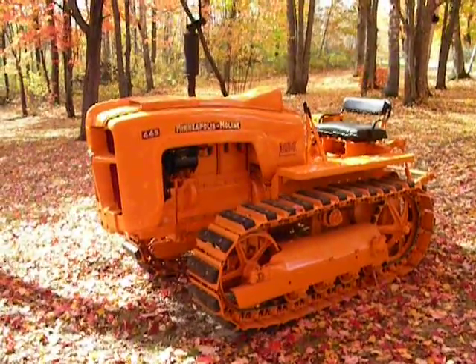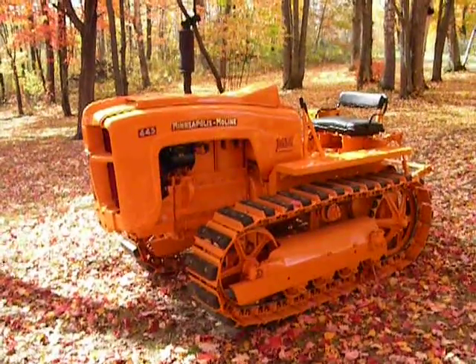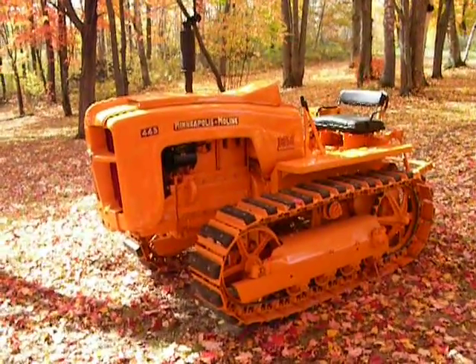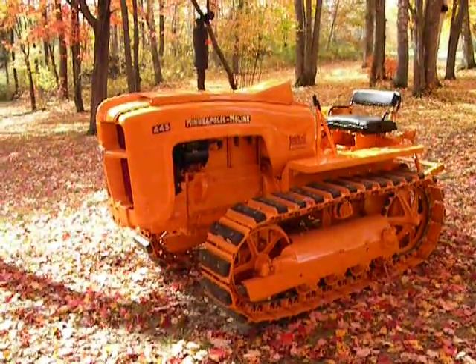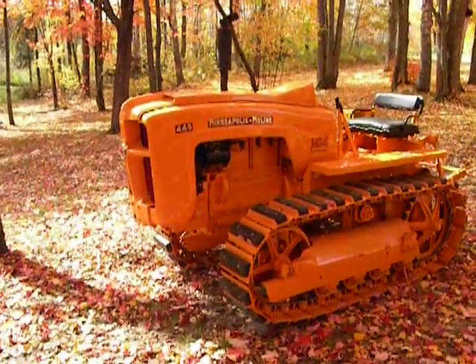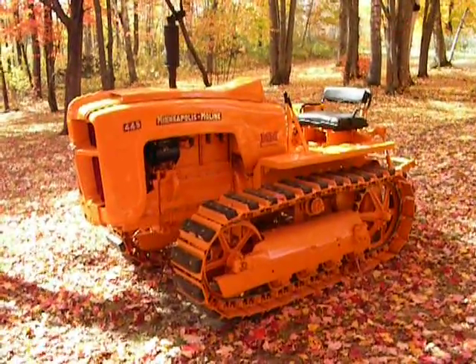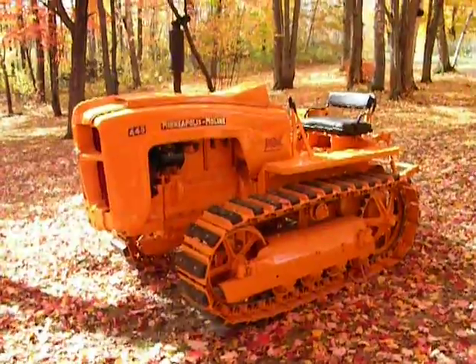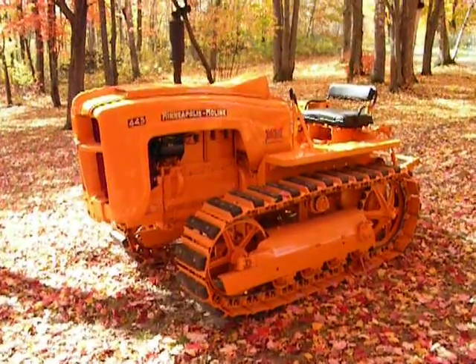This is actually a prototype machine. This was a one-of-one build; there's not another one around like it. It was put together in 1956 and the serial number is X253. It's kind of a unique thing — it's basically a 445 tractor that had the rear end housing taken off, and they custom built a different rear end housing with final drives and mounted the whole thing on a Caterpillar D2 undercarriage.